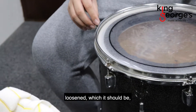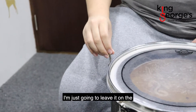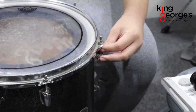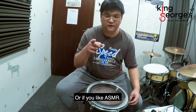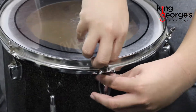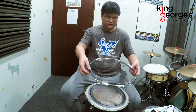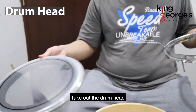So once it's completely loosened, it's going to look like this. To make sure that we don't lose the tension rods, I'm just going to leave them on the hoop. So I'm going to take out the drum head and put it down.